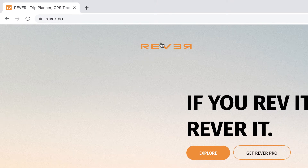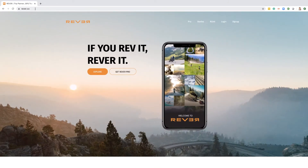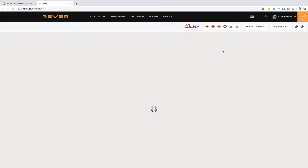I'm at the Revva website, which is revva.co. Revva is a free application, but it does offer Revva Pro, which is about six or seven US dollars per month. I've subscribed to Revva Pro and I'll show you the big benefits of that. Irrespective of where you are in the world and whether or not you decide to upgrade to the paid version, I think Revva is a great application for doing route planning.